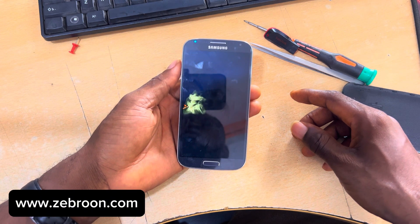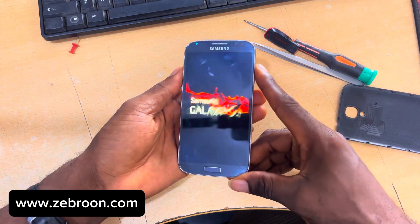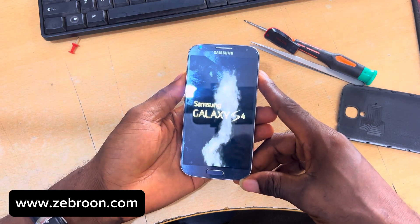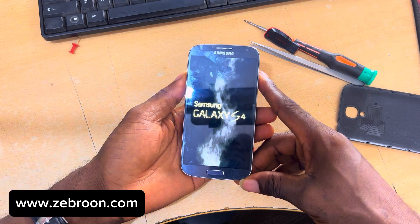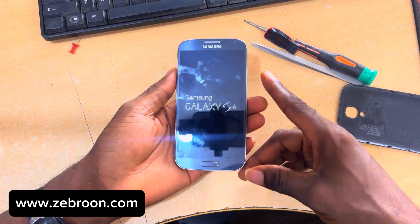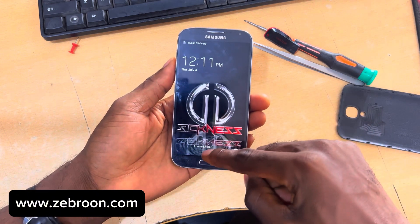We ship worldwide — no matter where you are, we will ship it to you, you don't need to worry about that. You can pay with mobile money in Ghana, or use your Visa card, Binance, or if you have credit in your account at zebron.com you can use that as well.